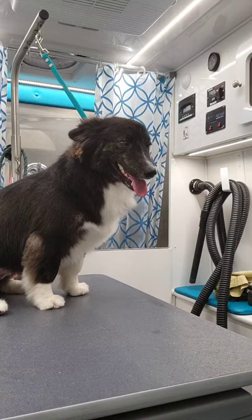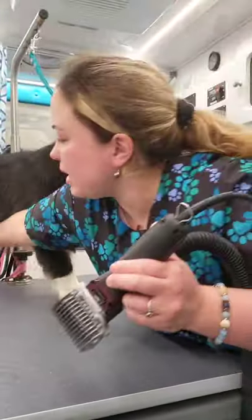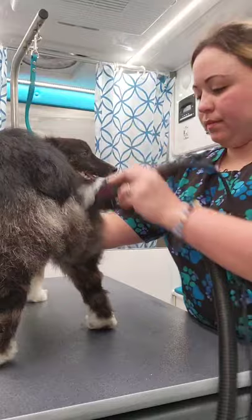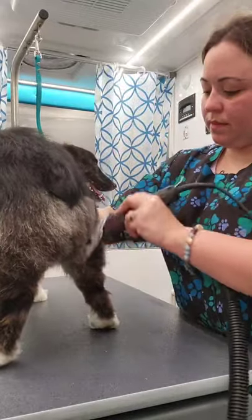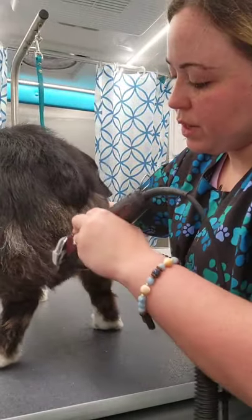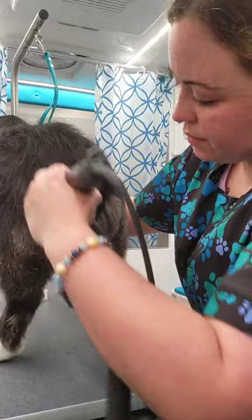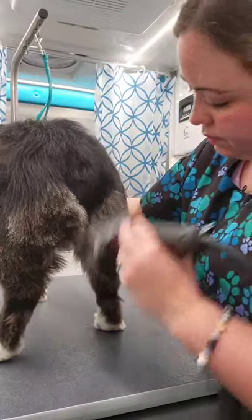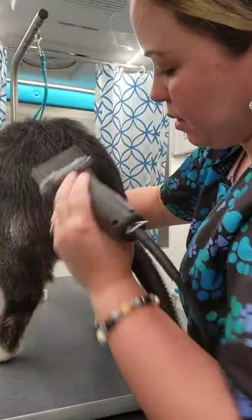I'm going to do something a little different on him today. Normally I hand-scissor his corgi butt, but I've got a lot of big wide guard combs that I want to try out. This is my longest one — it's one and a quarter or one and a half. I'll scissor it all into submission. I'm just kind of trying it out and seeing how it works. It's not bad, but it's not a guard comb I'm going to use very often.